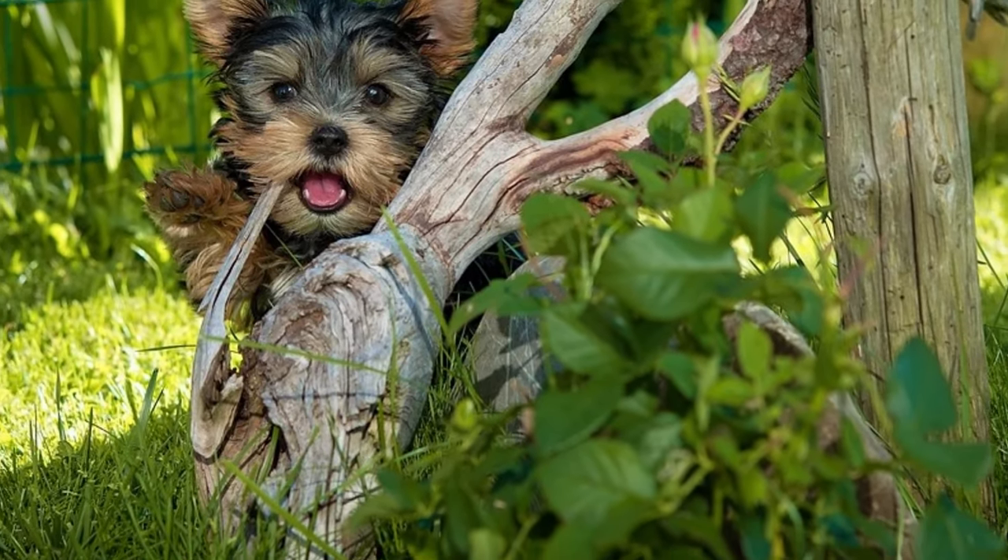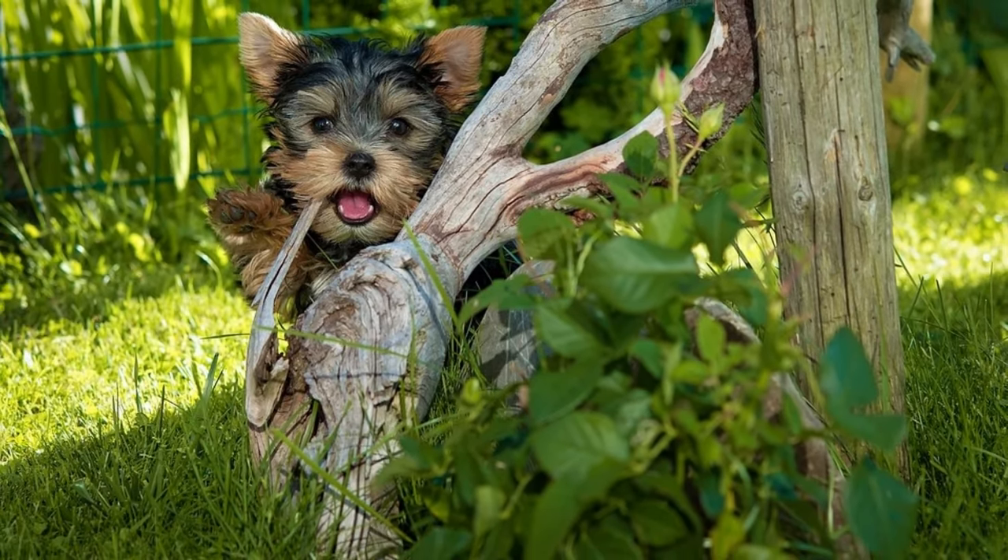Teacup dogs are more and more popular, but there are many problems with these dogs. In this video, I will tell you why you should not support those shady breeders and buy a teacup puppy.